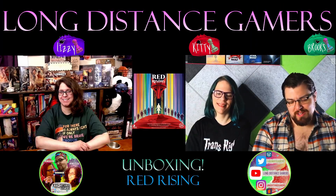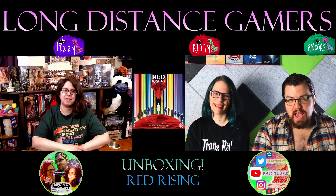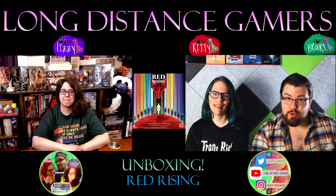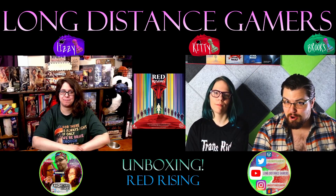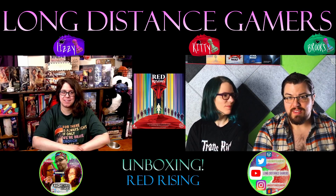Hey everyone, we are LDG. I'm Brooks, I'm Kitty, and I'm Lizzie. Today we finally have on the table what we had an interview with designer Jamie Stegmaier about not too long ago — Red Rising, their new release.